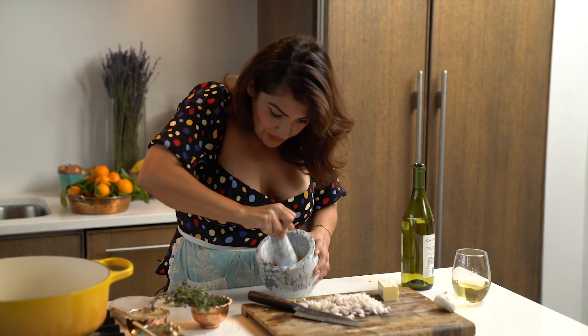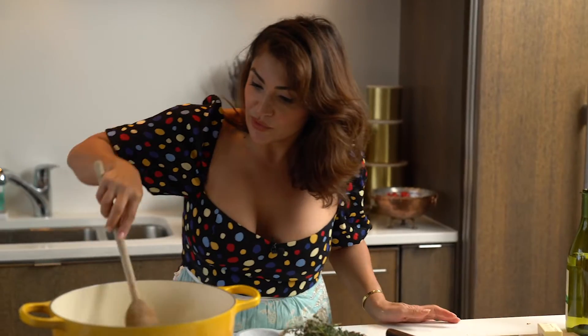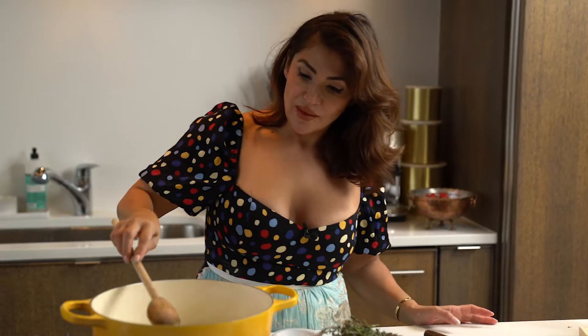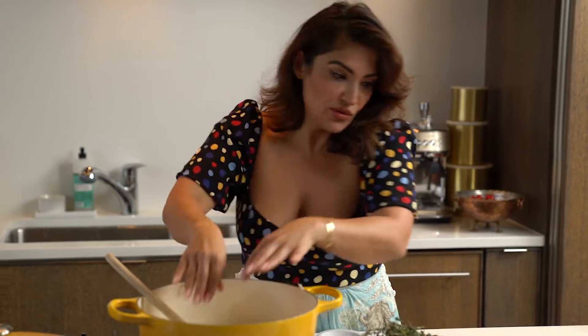You want to turn it into a powder, which it has right here. Make sure our butter is nicely melted, then put our chopped shallots right into the pan.